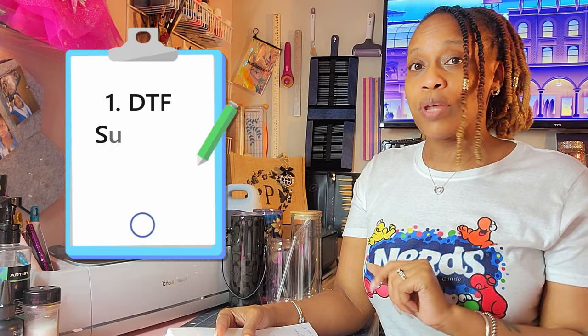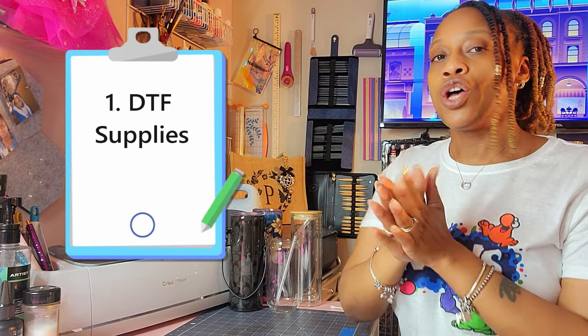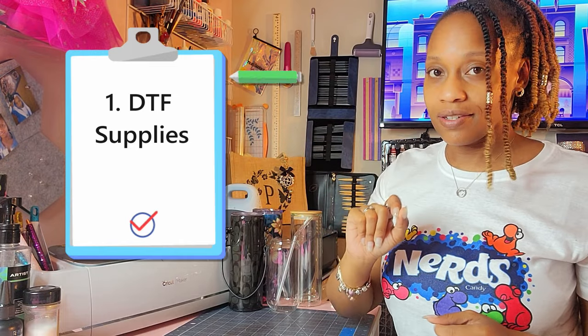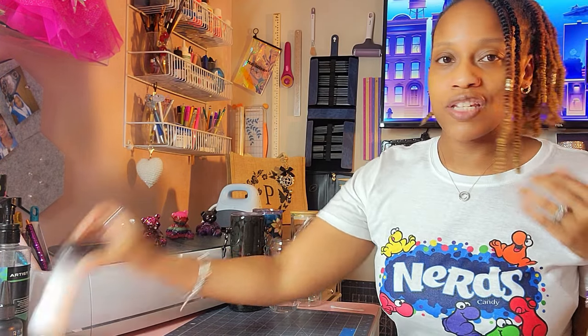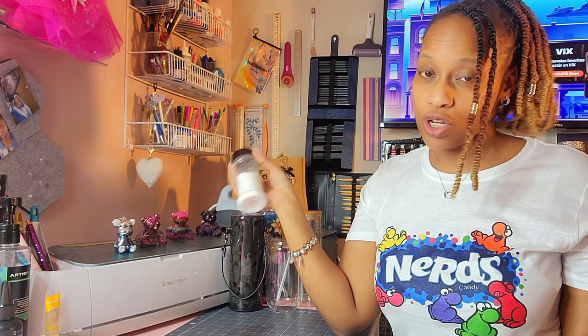The first thing I want to explain is there are some tools you need to accomplish this hack. You already need your sublimation supplies, and you'll also need DTF powder as well as DTF film. I've transferred my powder into this little cute shaker here because it just makes life so much easier.